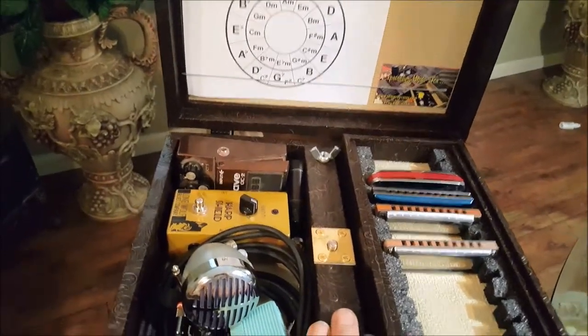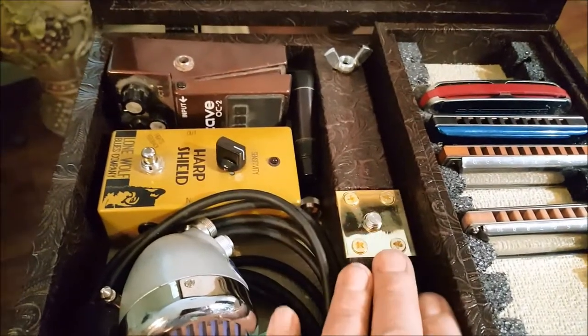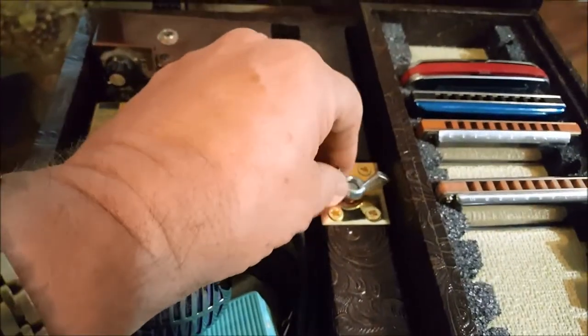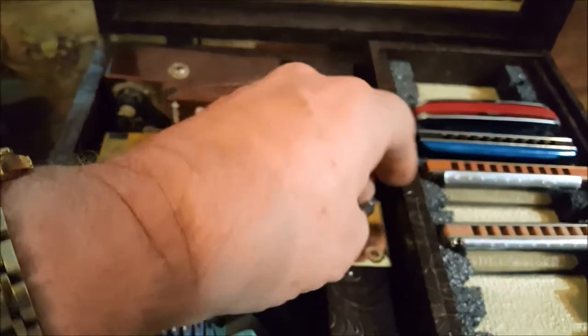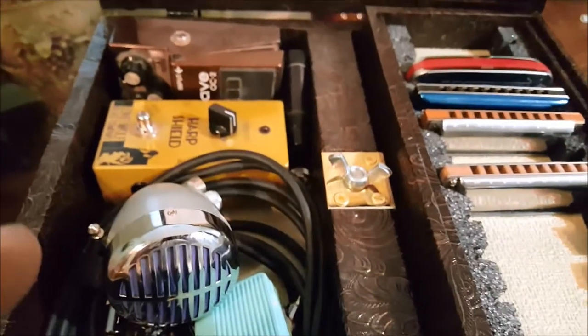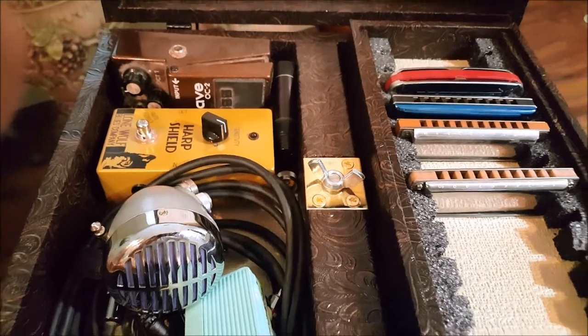After we've set the case over the mic stand, you'll see this part of the reducer protruding, and we can take our wing nut and thread it on. It'll definitely hold this nice and snug. If someone tries to steal your case, they're going to take the stand with it — kind of a hard thing to take outside.